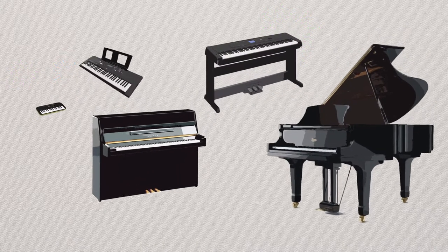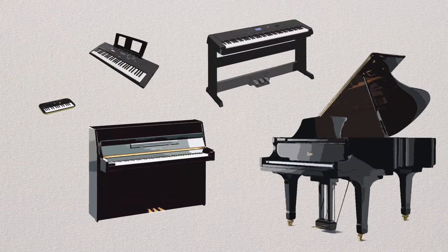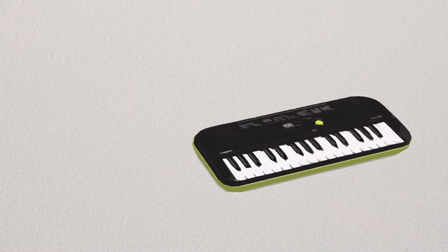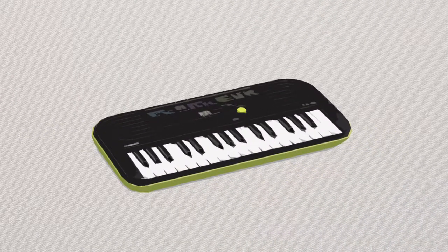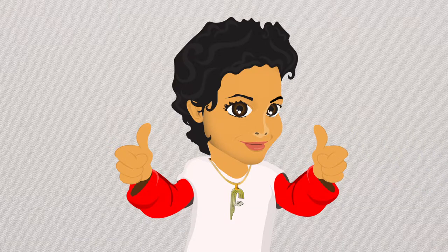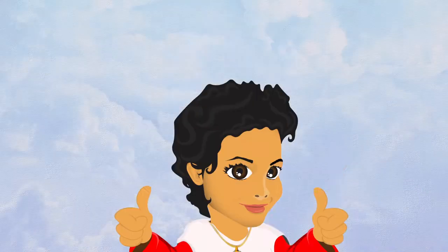What's your favorite? I have to say my favorite is the baby piano — it's really cute and easy to play, and I can carry it with me too! Did you have fun learning all about your piano? Just think about all the different songs that you'll be able to play. Until next lesson, goodbye from Funky's!